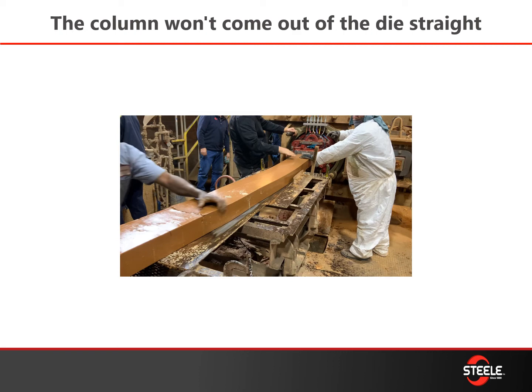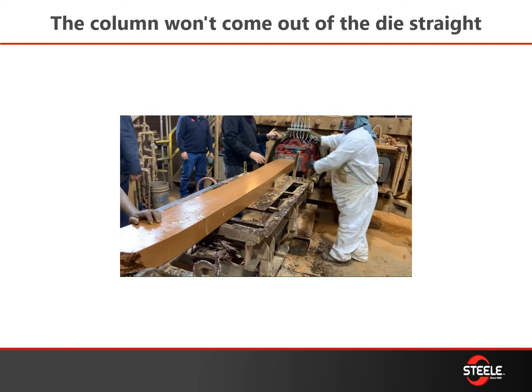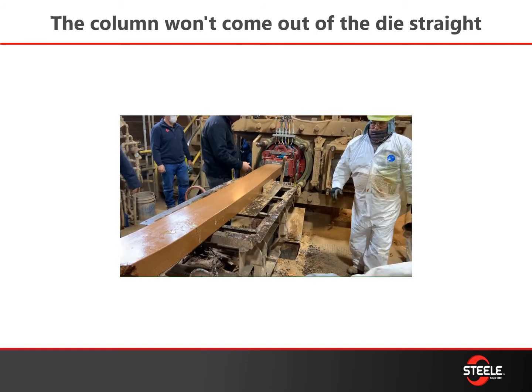Why is my column not coming out straight out of the die? First make sure your lubrication pump is pumping correctly and your lines are open. If that checks out, you'll need to open up the back of the die and inspect where the oil ports are. With our die you have two separate oil ports: one in the very back at the oil ring in the rear and one at the mid base. If either is clogged, or if your wear plate is worn so much that it's causing oil flow to go wherever it wants, you may see this problem.